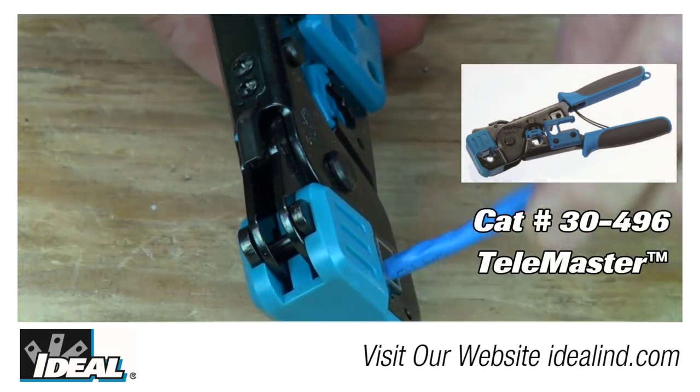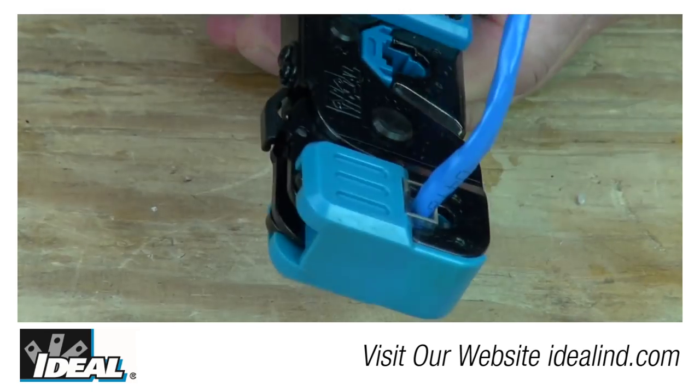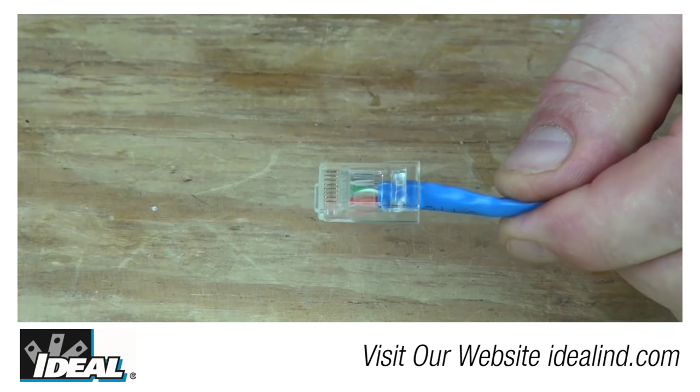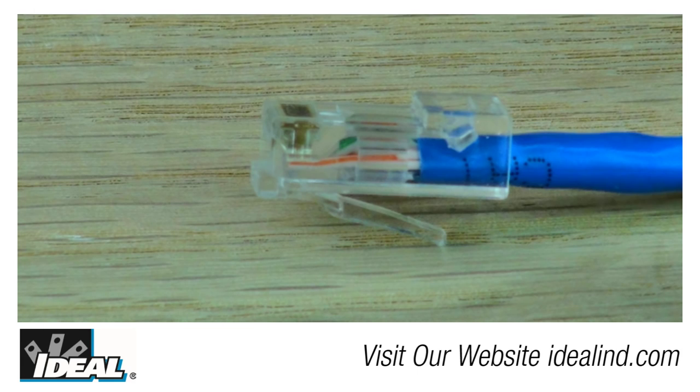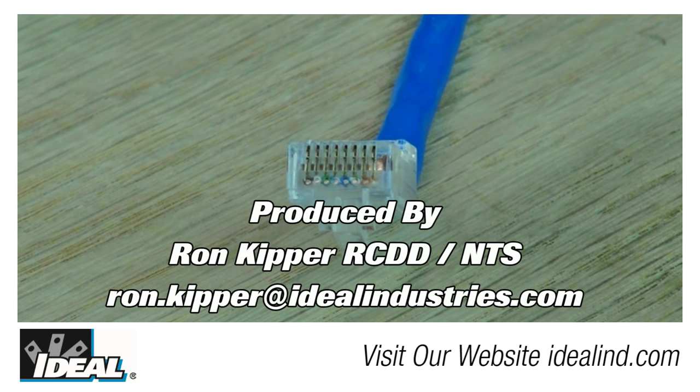Crimp the plug in a modular plug crimping tool, making sure to fully seat everything together and fully crimp the modular plug. Here is a completed CAT 6 modular plug on a piece of CAT 6 cable. Thanks for watching folks — I'm Ron with Ideal, and I'll see you on the next one.